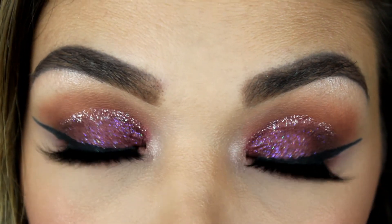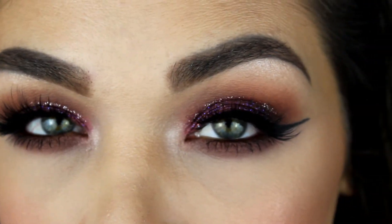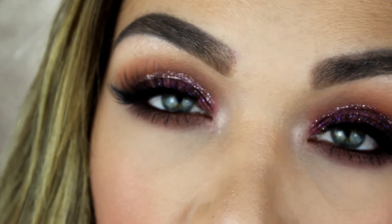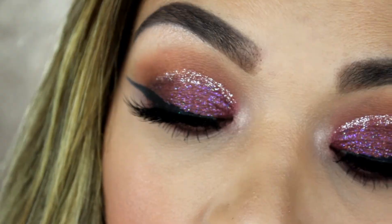Alright, beauty babes, that wraps it up for this look and tutorial. I really hope you enjoyed this look using all kinds of Backtalk products from Urban Decay. Let me know if you purchased this palette, if you plan to purchase it, or if you're deciding to stay away from it after watching my video and my first impression thoughts. Definitely share your thoughts and let's start a discussion in the comment section. Thank you so much for watching, and until next time, much love and hugs to you. Bye, beauty babes!